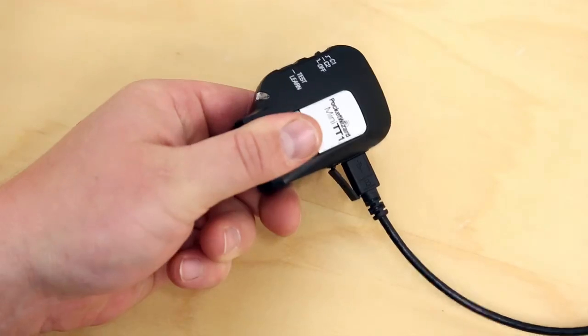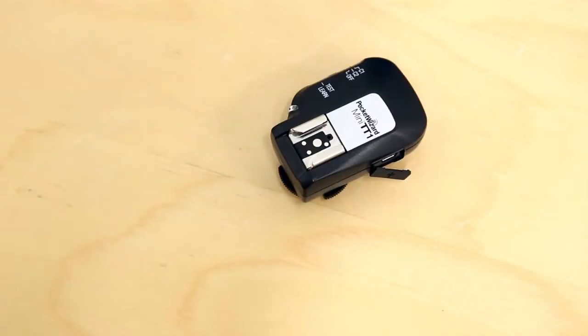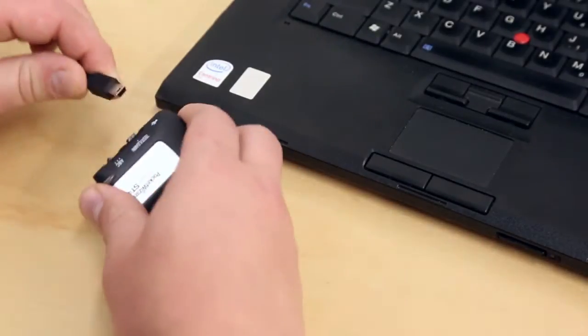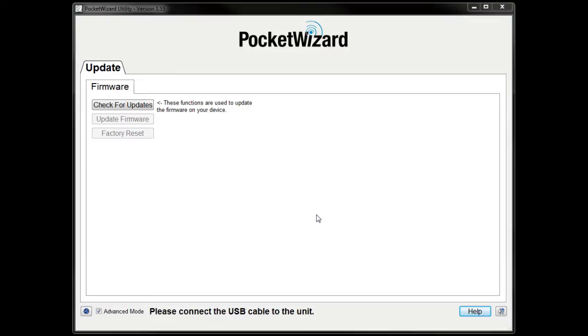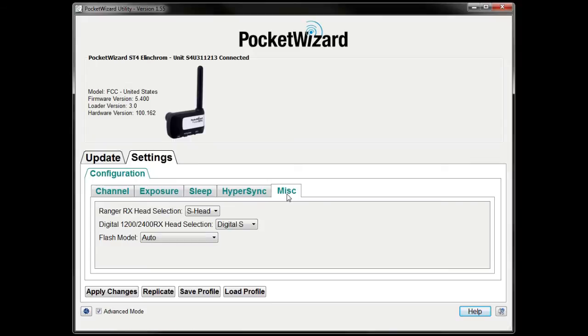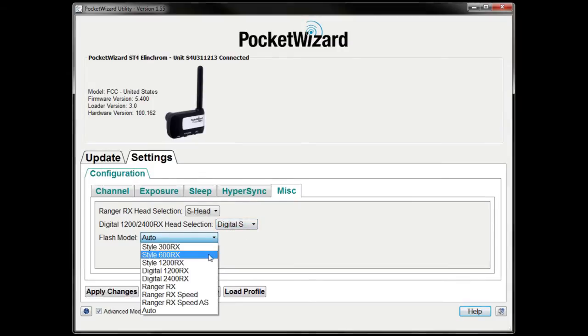Once the changes have been applied, it is safe to disconnect your transmitter. Now we'll set up the receiving PowerST4 for Hypersync. Start by connecting it to the utility, then click on the MISC tab. For best Hypersync performance, you need to manually select what flash heads or flash pack you are using with your PowerST4. If you're using a Ranger or Digital pack, select your flash head. If you're using a different Elinchrom strobe, choose it from the Flash Model dropdown. We're using a Style 600 RX in this example.